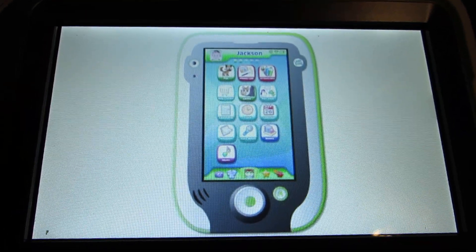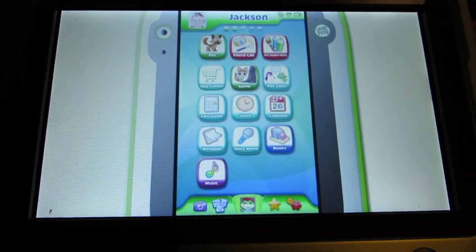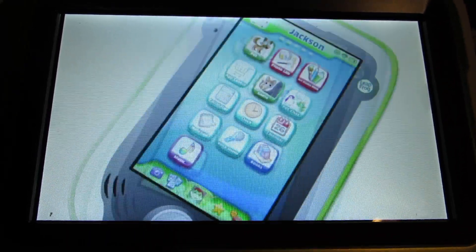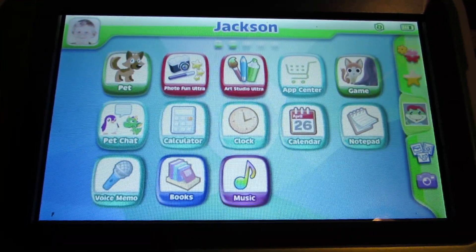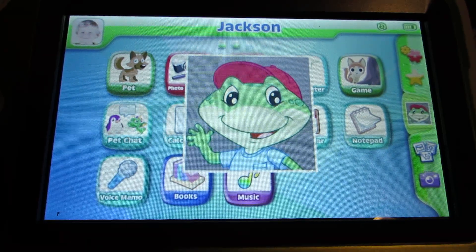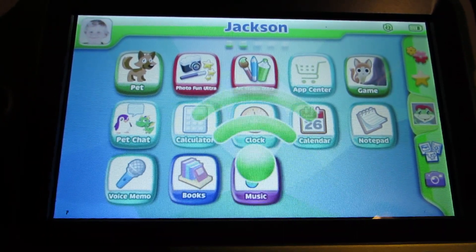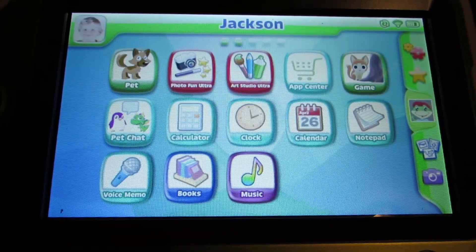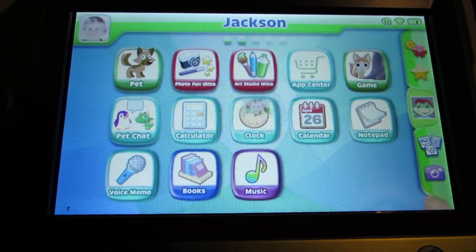Get to know your LeapPad Ultra. Start by swiping your finger across the screen to change pages. Check out how the screen changes when you turn your LeapPad Ultra. The home bar makes it easy to find settings, the camera, and more. If you're playing a cartridge game, the game will show up here. If your parent has activated Wi-Fi, you'll see it here. Your LeapPad Ultra comes with lots of included apps, like a camera to take pictures.